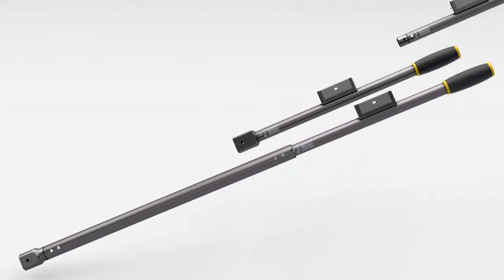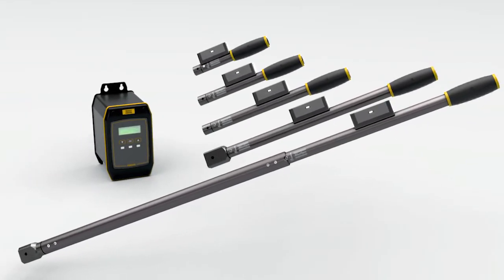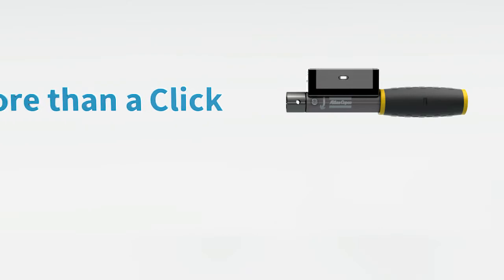Proudly introducing the all-new Mechatronic system. Easy to use, packed with smartness. The MWR system is more than a click.